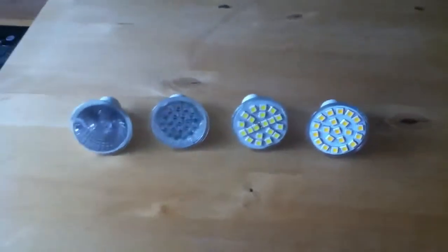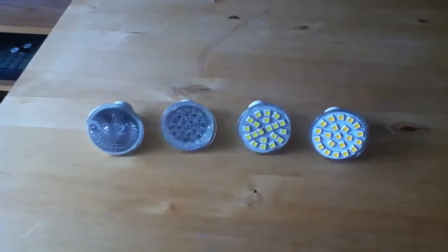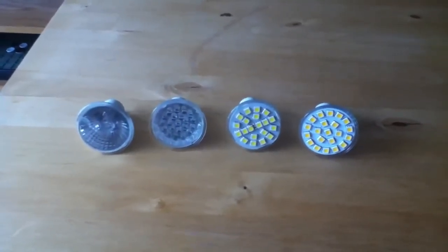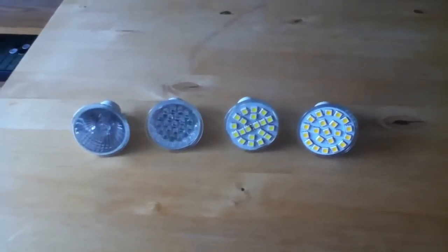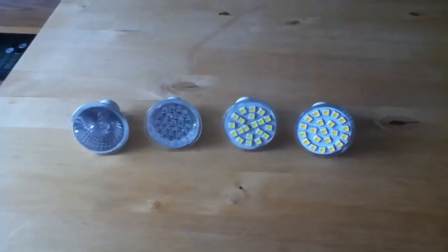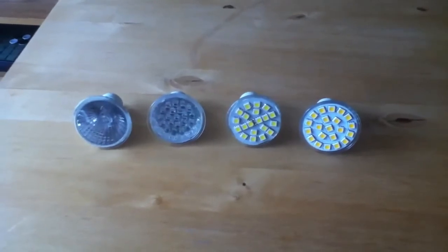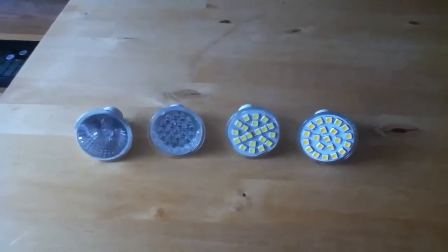One other thing to consider is the beam angle. Some of them have a close beam, so they form a sort of spotlight, which would be ideal for reading — something you might want to consider. Another important thing is that most of them are not suitable with dimming devices. So there it is — replacement LEDs for your halogens. Hope that's been of some use.